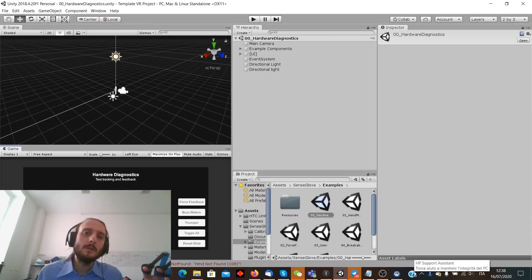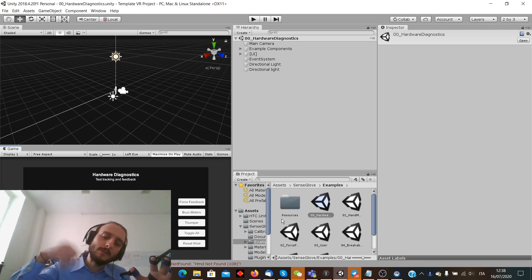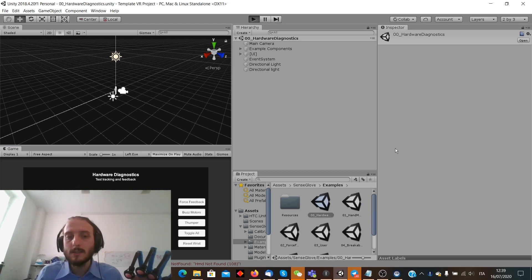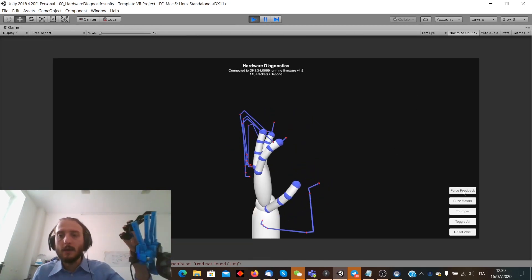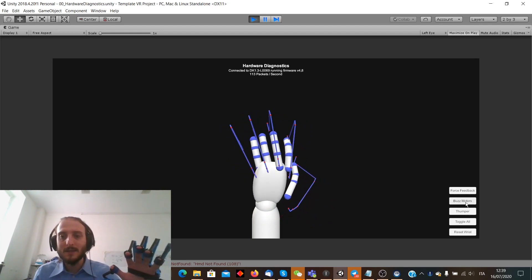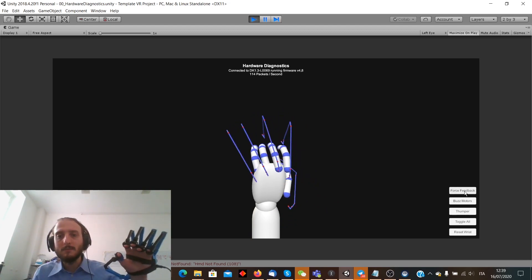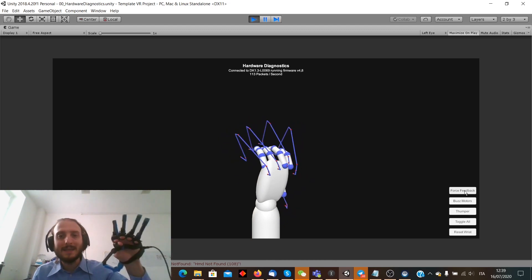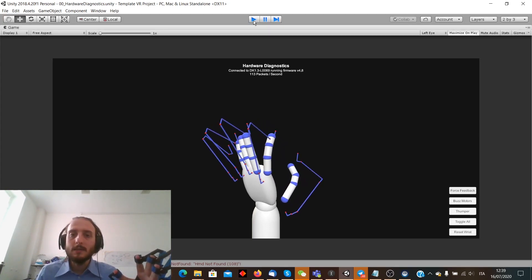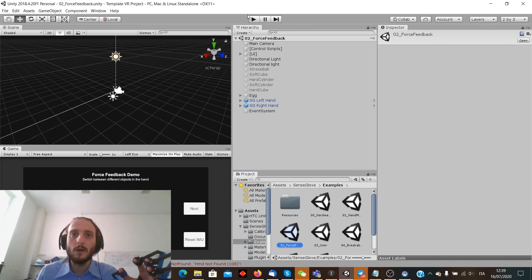Now we're inside Unity to showcase the SenseGlove SDK. I can say the SDK is pretty cool. You can download it from GitHub — I'll leave the link in the description. It is open source and includes sample scenes and some documentation. In the sample scene, for instance, you can run the hardware diagnostic. Now I'll apply some buzz — and all my fingers are vibrating, which is a very nice effect. Then I can apply some force feedback and they block in the position I leave them — I can't close my fingers any further because the motors are pulling them. Pretty nice.